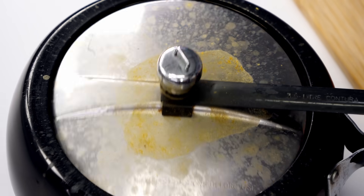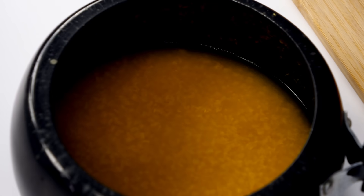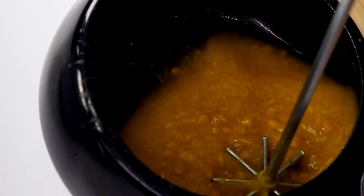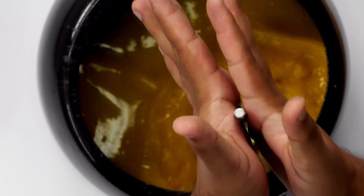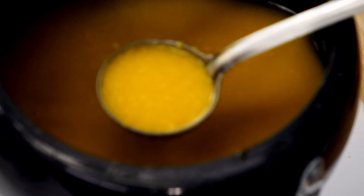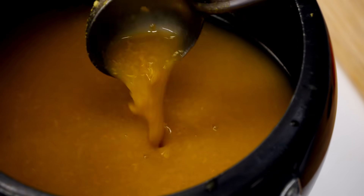The cooker has cooled down. I have opened it — the dal is cooked. Let's churn it to mash the dal. Don't mash it too much; we want some of the chana dal intact. The dal looks good — now let's give it the tadka.